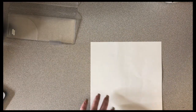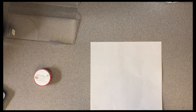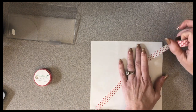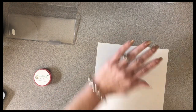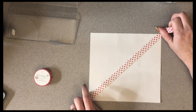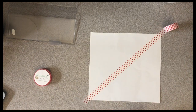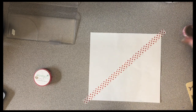So we have our paper the right size. The rest is completely and totally up to you. If you just want to use pretty cardstock, you could use pretty cardstock. If you want to use washi tape, this is literally all I do, and it takes me just a couple of minutes. I just take it, put it down, and then grab your corners. You can use whatever kind of washi tape you want to.